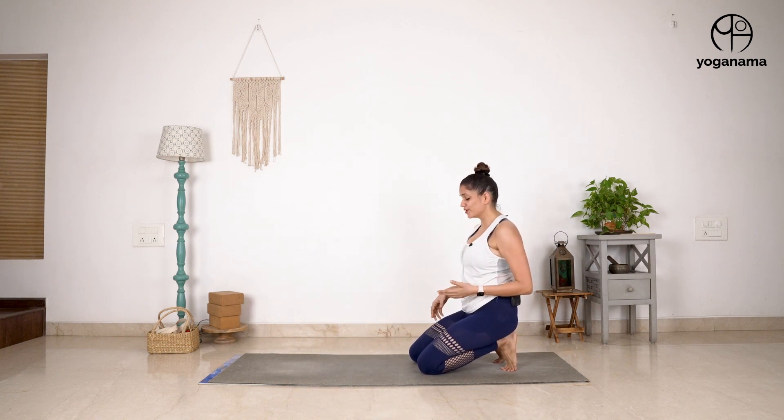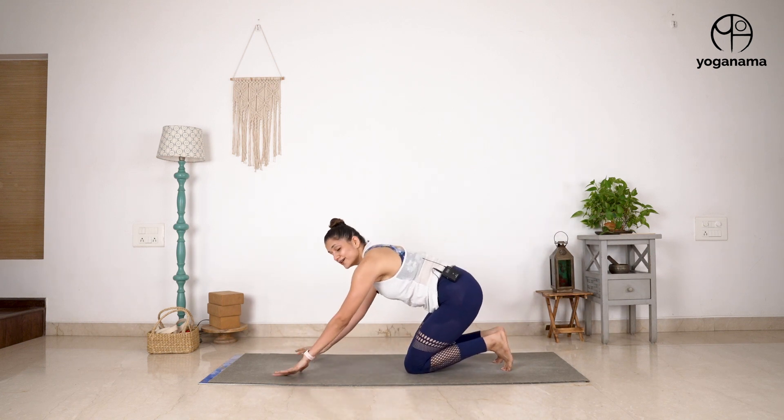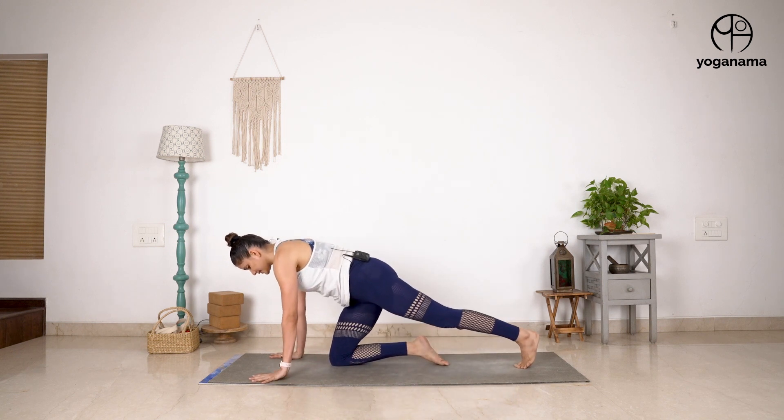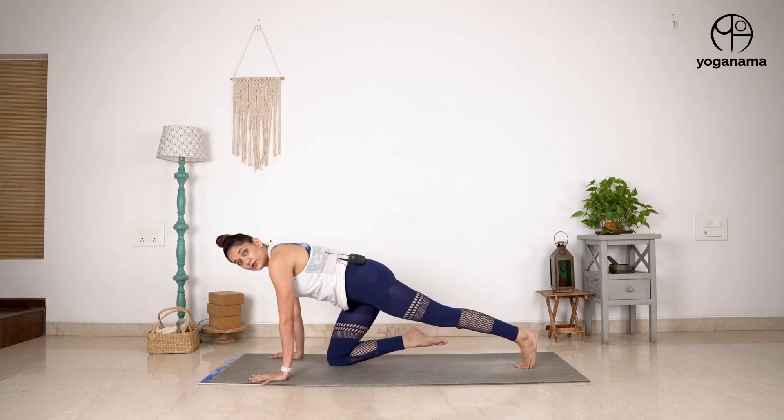It's also good for the core, and it's also good for warming up the whole body. Once you have done that, the next practice is to bring the knee down in the middle, right in front of you.